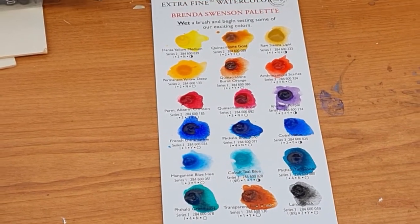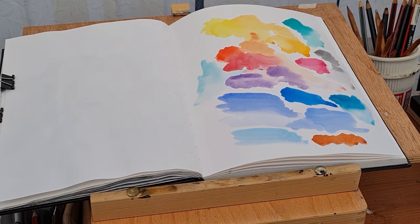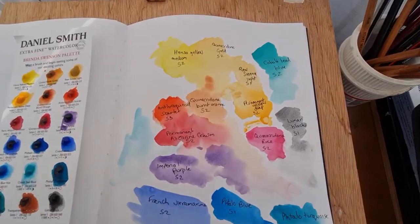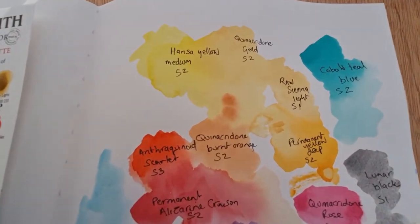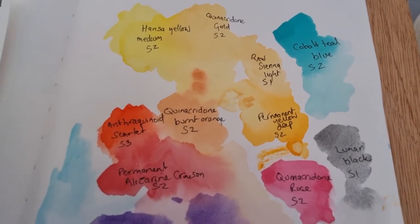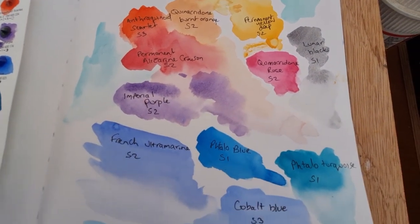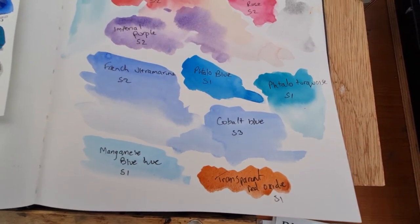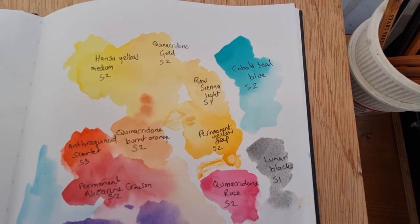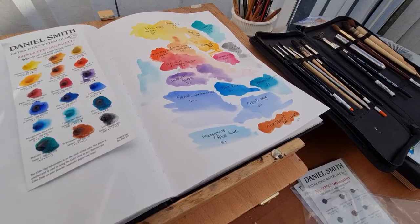I would really recommend these colors if they're in your price range — they are a bit pricey otherwise. I do have a video on Jackson's Watercolors, which are quite a lot cheaper if you're looking for something as a beginner — I'll link that video. I usually use Jackson's watercolors, but these Daniel Smith paints are something I hope to get at some point. They're well worth the money — you can see how punchy and vibrant the colors are. Just to point out: on the left is Cobalt Teal Blue which I missed, and on the right is Cobalt Blue — I mixed those up.